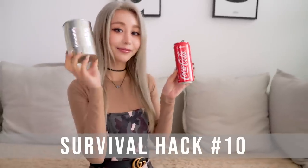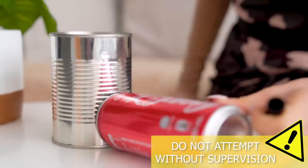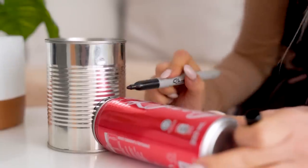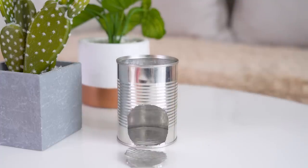Ready? Let's get into the hacks! For this first hack, you need two metal cans — they can be any size, but you need one to fit into the other one, so one has to be fatter and bigger. What you want to do is take the can with the smallest circumference, pop it onto your big fat can, and trace it with a sharpie.